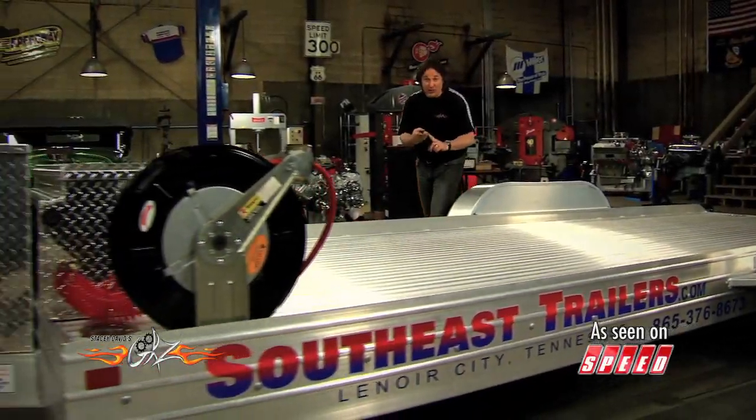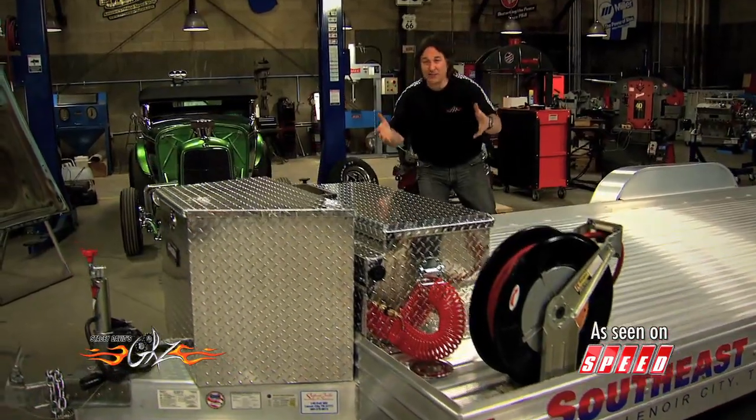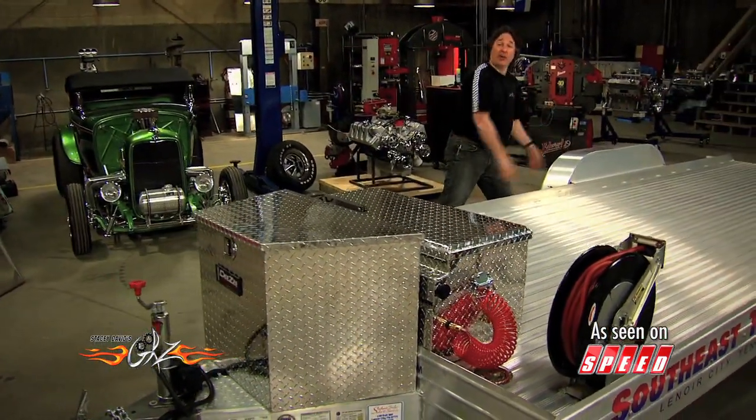We have onboard air, we have a winch, we have auxiliary electrical power, and we've got all the tools and straps and everything we're going to need to haul the biggest piece of junk up on this trailer.